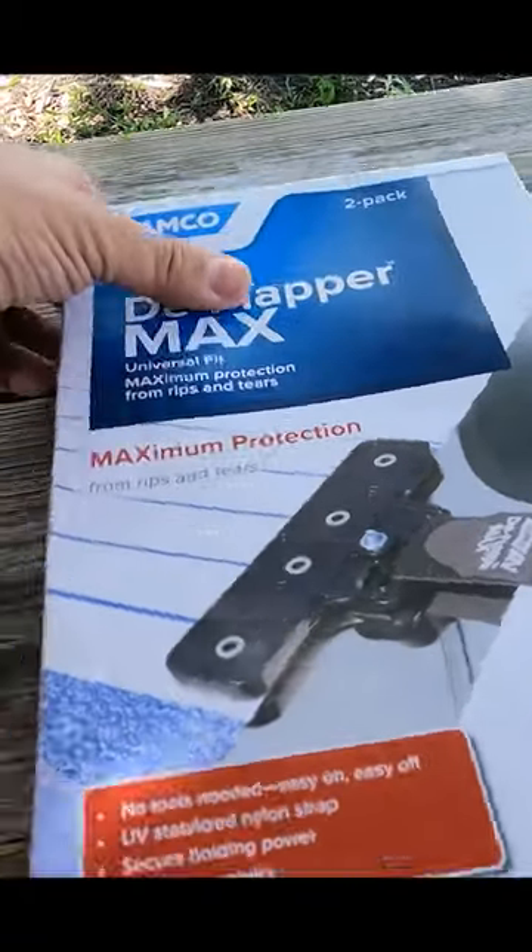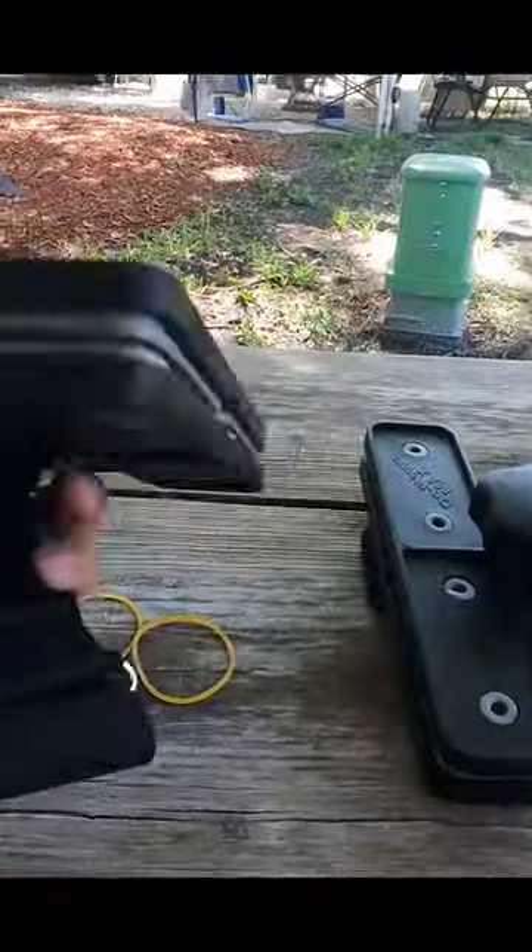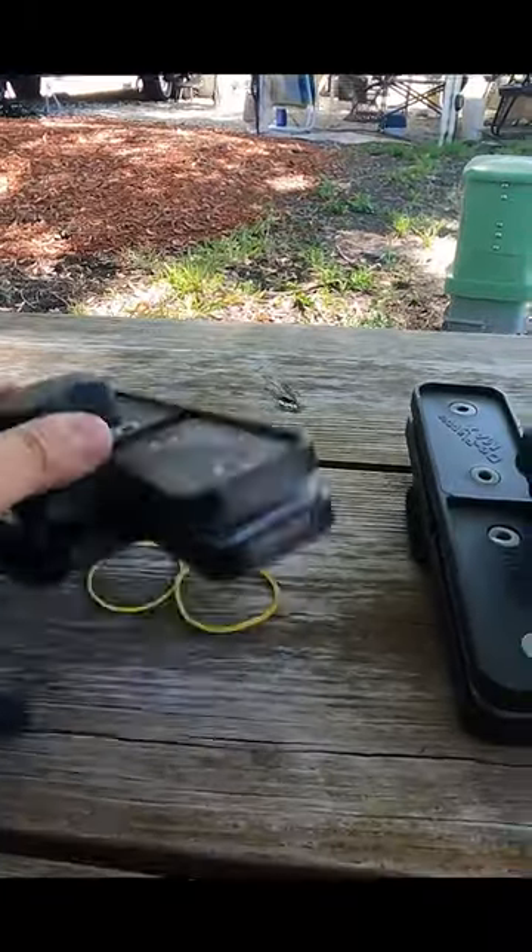The D Flapper Max. Let's open it up and see what's in it. These things are heavy duty.